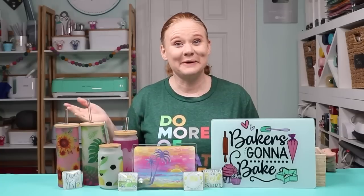Hello and welcome. My name is Angie Holden and I'm the blogger behind The Country Chic Cottage. Today we're going to do sublimation on glass.